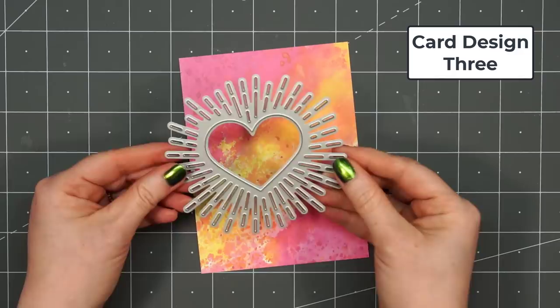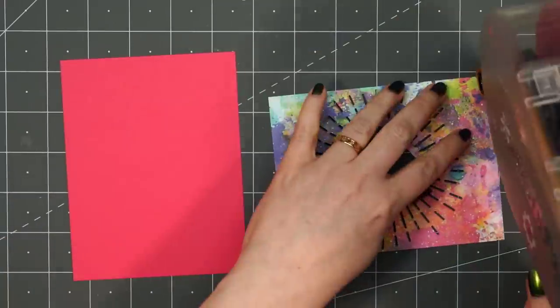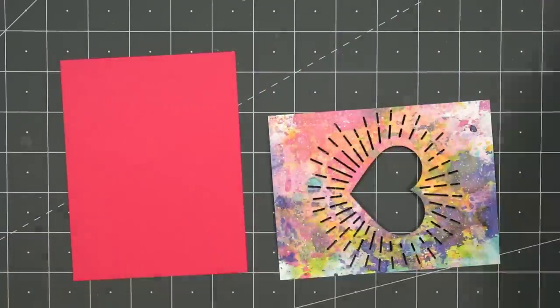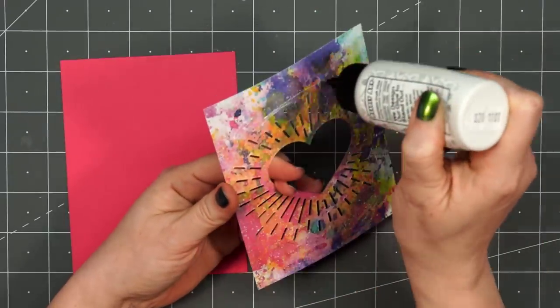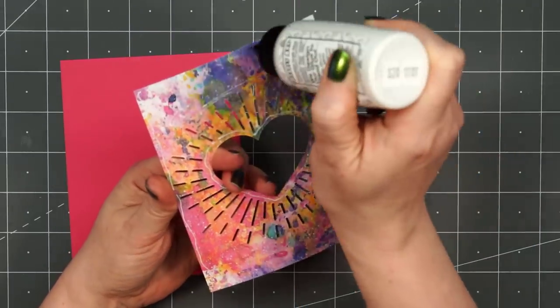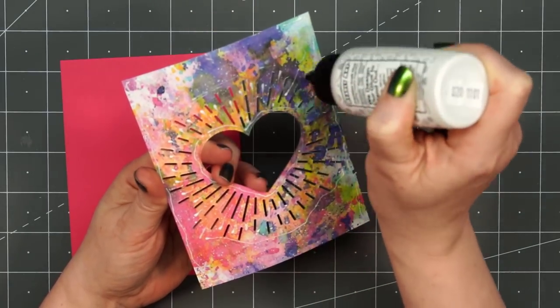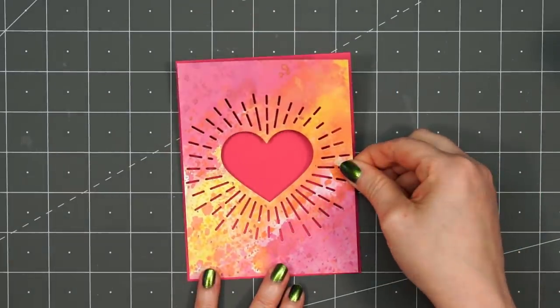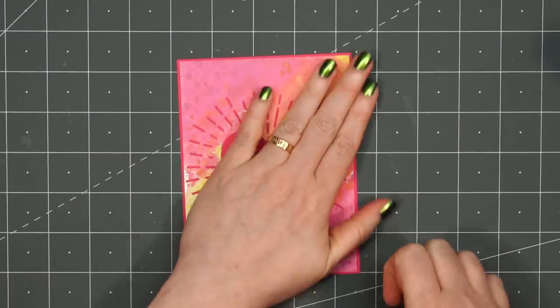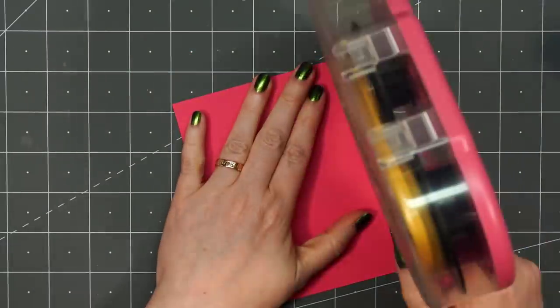For card design number three, I have this really fun patterned paper — pink and orange and yellow, so pretty. I'm using the Radiant Heart die from Honey Bee Stamps. It cuts out this fun pattern with the heart and all those little rays, and I'll be saving that cut-out heart for another project. I put some ATG tape in the areas I could get it, then liquid adhesive all around the edges close to the heart, just making sure it's not going to pull away from that cardstock layer. I'm also getting just a little bit of glue between each of those rays, then layering it on some dark pink cardstock. I'll place an acrylic block on top for added weight while the glue dries, then adhere the card front to the card base.